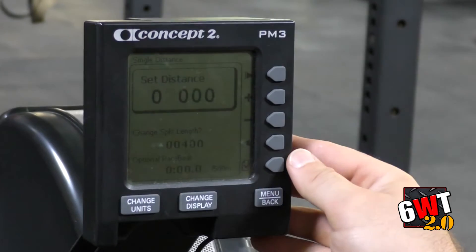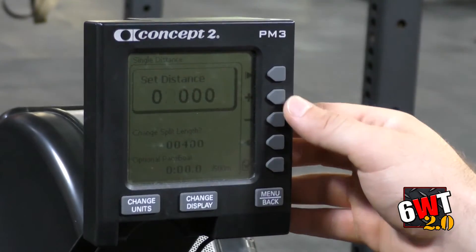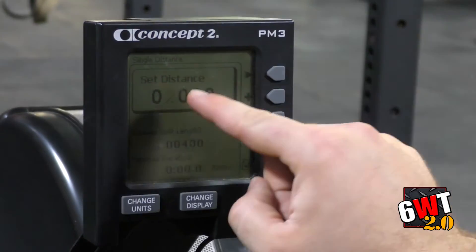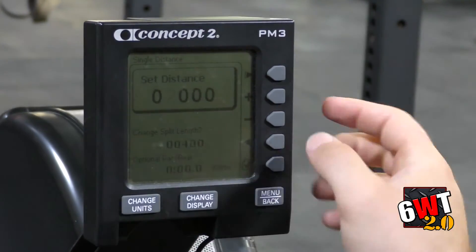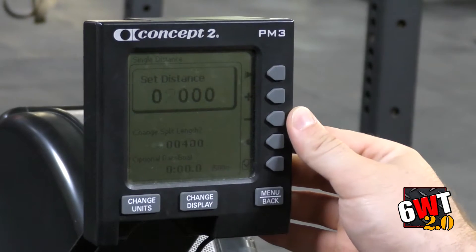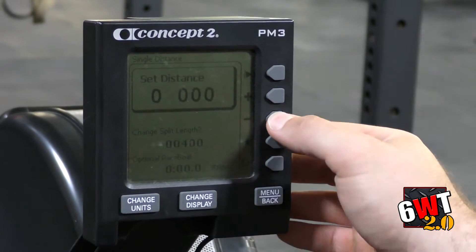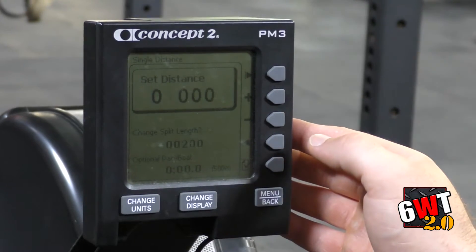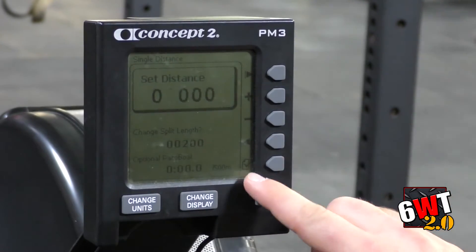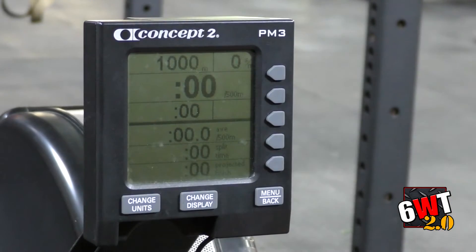Once I get to Single Distance and press that button, it reads out 2,000 meters. At the top you have a plus and minus button — this moves the cursor, and this button moves the cursor to the left. So if I wanted to get it to 1,000 meters, I'm going to press the minus button one time. Once I've got the selected distance, I go down, press the check button, and I'm ready to go.